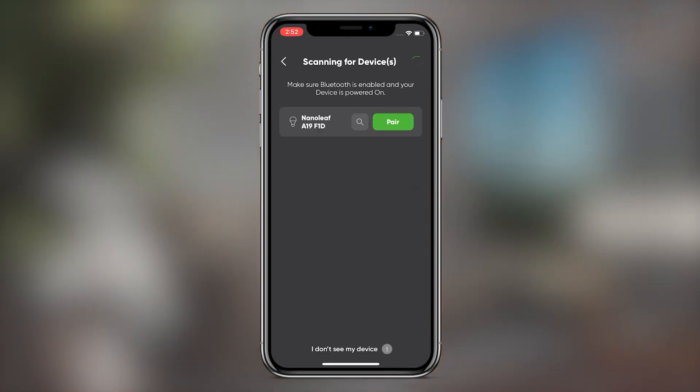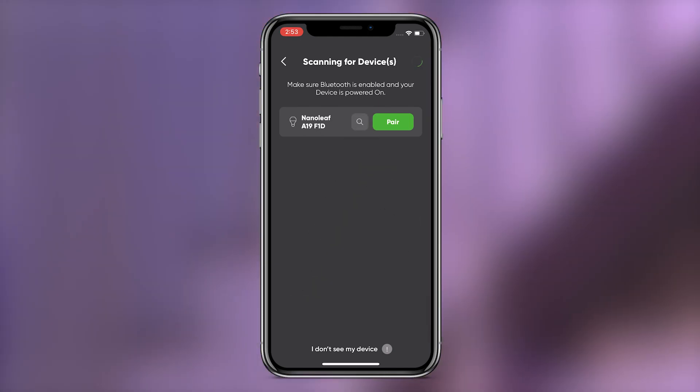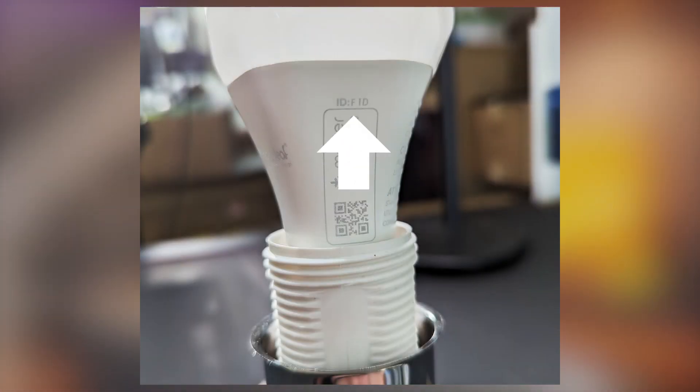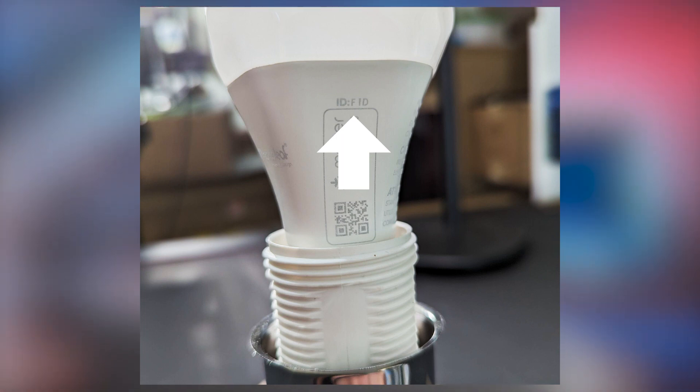Tap the Pair button on the device you want to pair with. You can also tap the magnifying glass if you want to cause the light you're trying to identify to flash. You can also look at the three characters at the end of the device name and match them up with the characters next to ID, printed on your light near the Matter code as well as on the welcome card slash quick start guide.